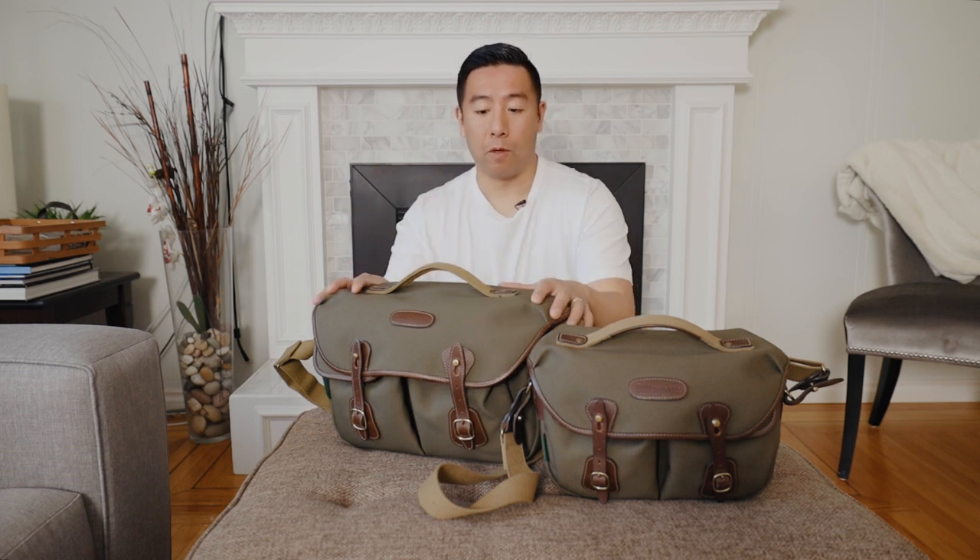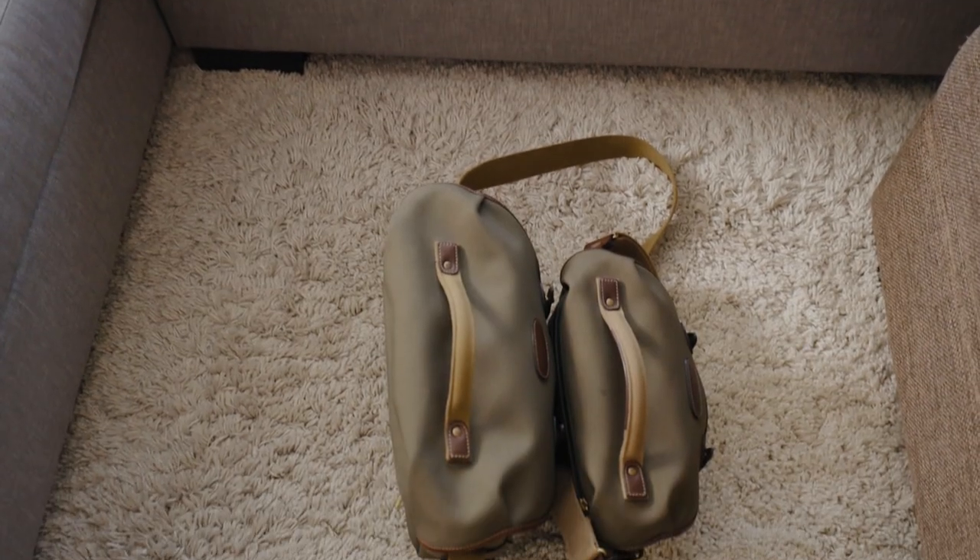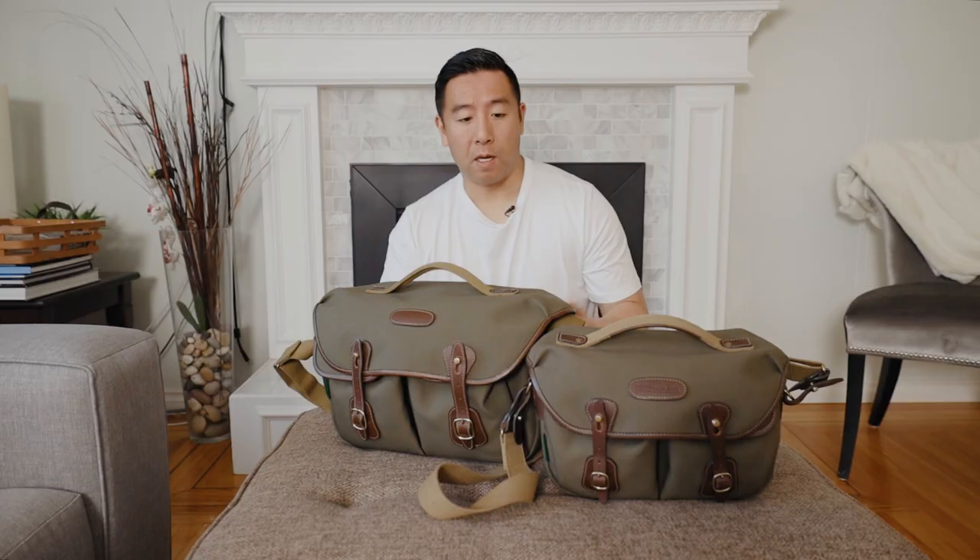Essentially the same bag, except the regular one is larger — it's thicker, it's taller, it's wider. You can just fit more things in there. However, there are a few small minor differences between the two bags.